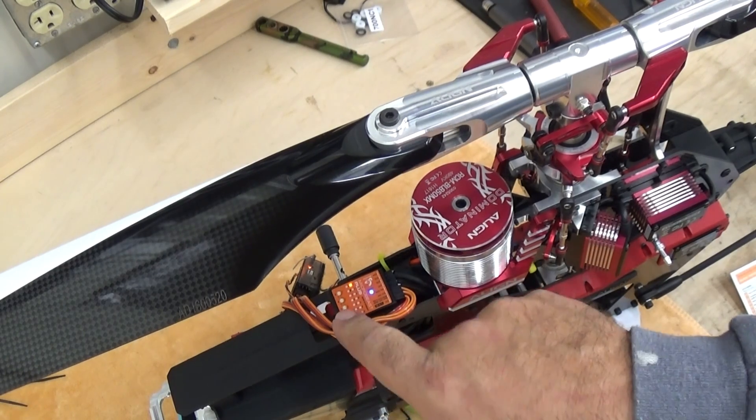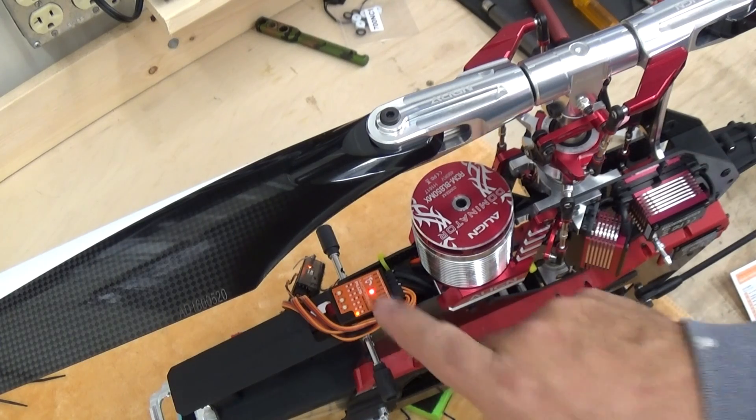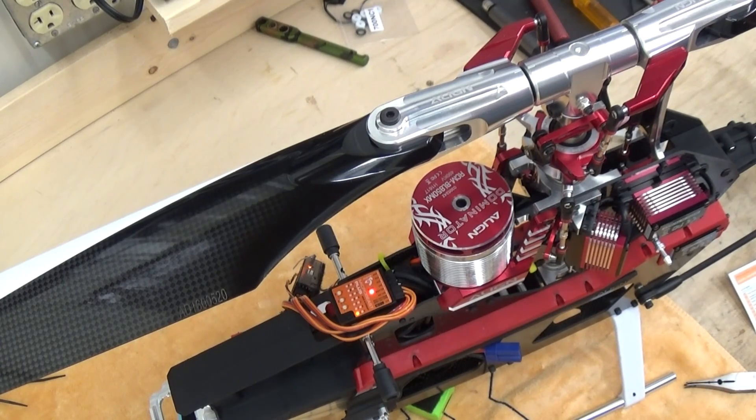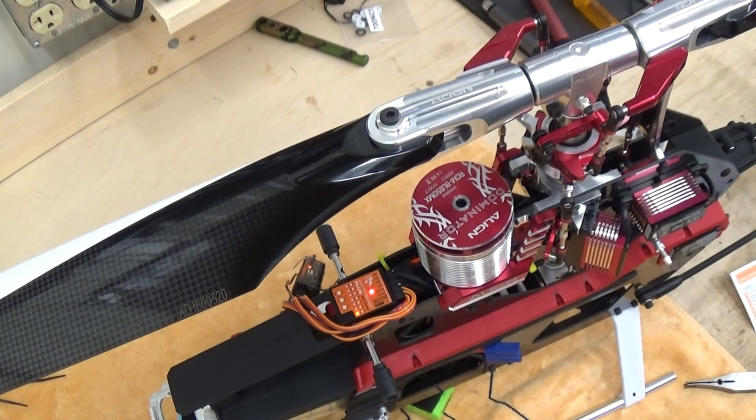If I go from point G to point H — H on our setup card is swashplate mixing type. I've got a red light, and a red light for swashplate mixing type means a 120-degree swash, which this T-REX 700X is.